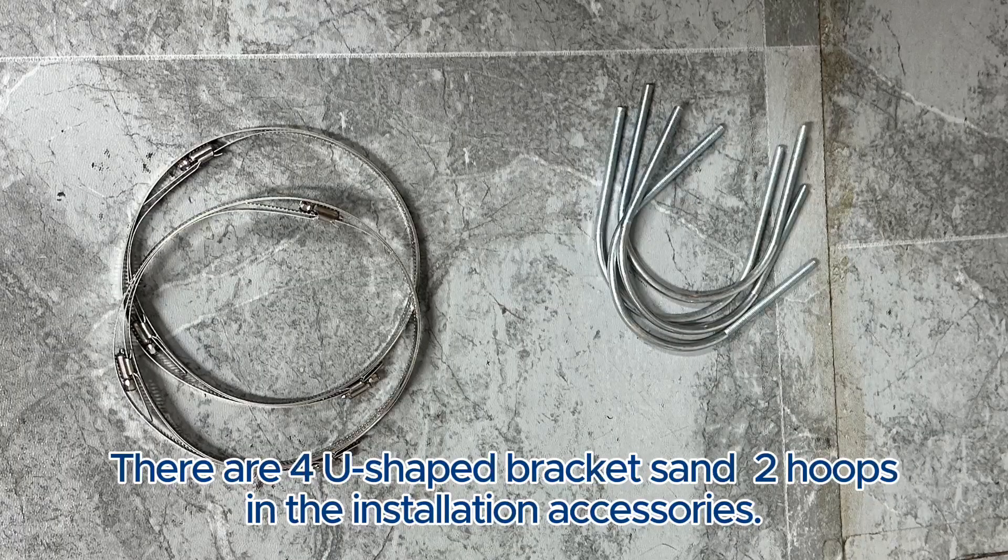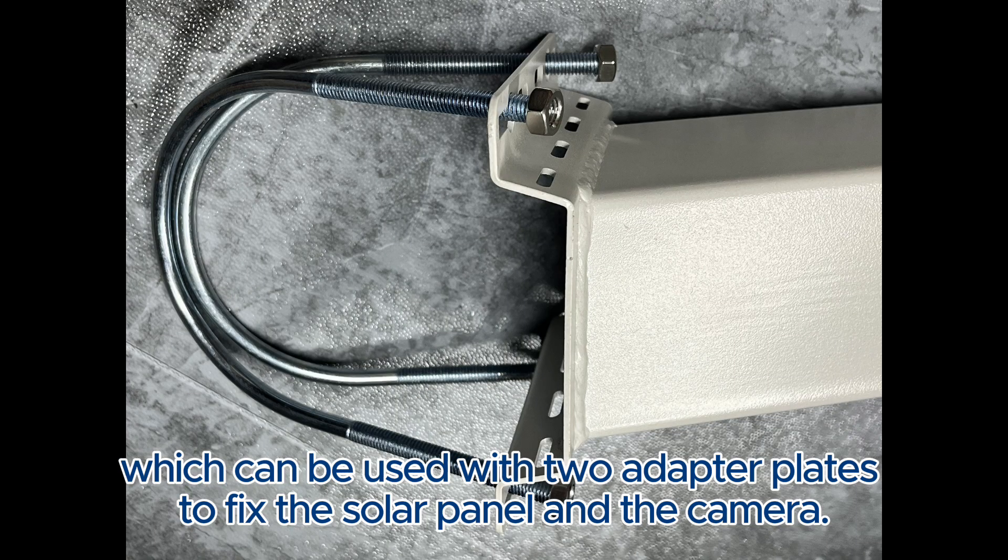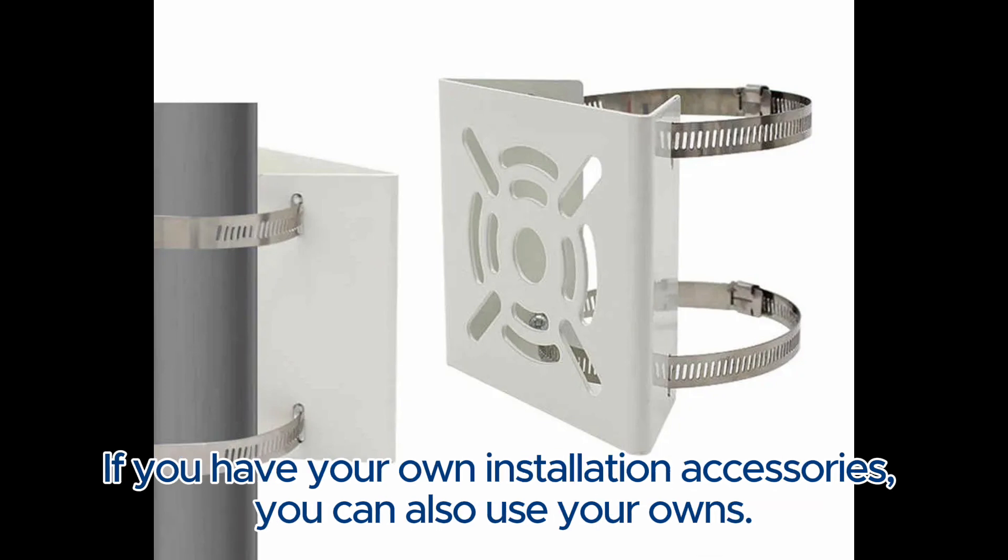There are four U-shaped brackets and two hoops in the installation accessories, which can be used with two adapter plates to fix the solar panel and the camera. If you have your own installation accessories, you can also use your own.